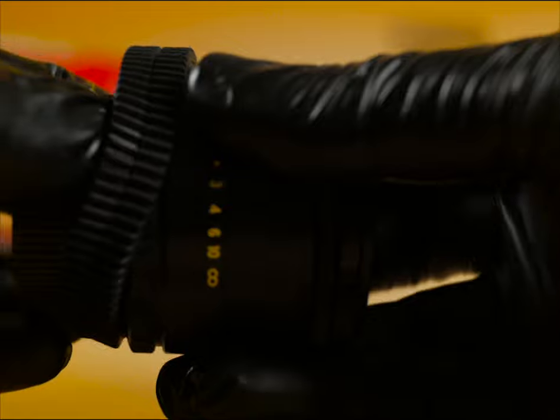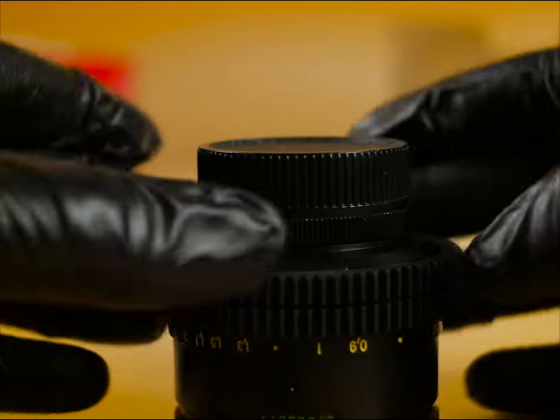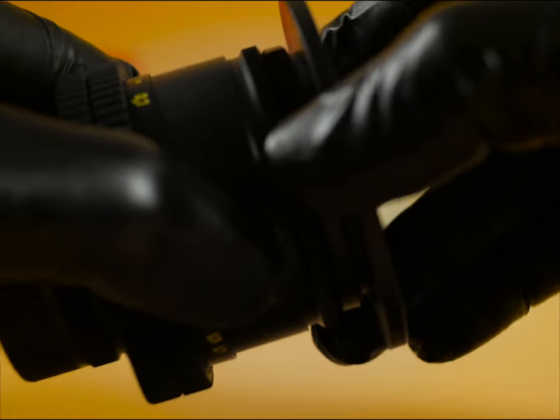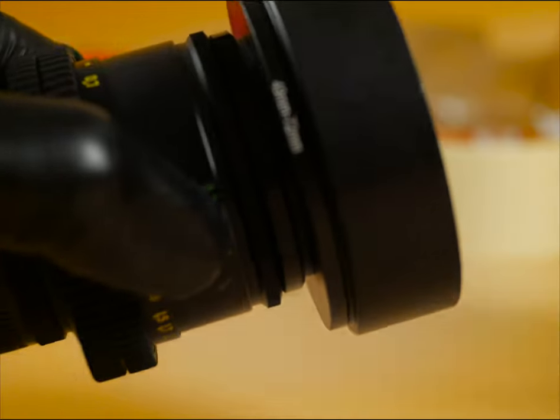Install the focus gear. Screw on the step-up ring and the lens hood. Note that the hood will above all prevent the classic problem of unscrewing a wedge filter.